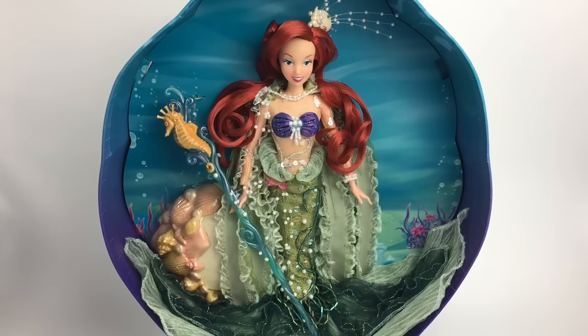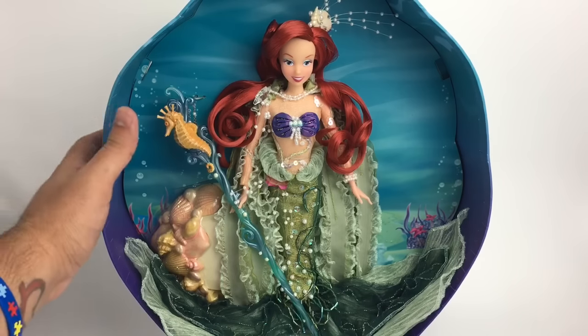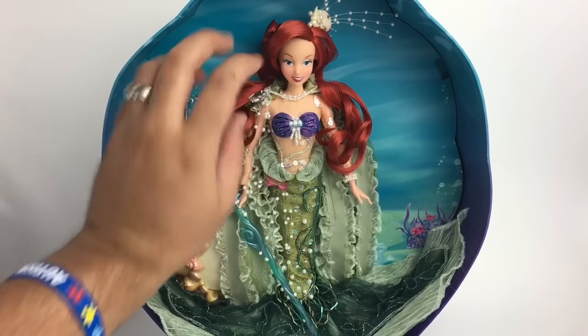I already took her out of the box, but she's not going to stay out of the box — she's staying this way because her display is so pretty and she's such a rare doll. Sometimes you have to pay a lot to get her. I got her for a good deal and I've seen some of them sell for a good deal, but sometimes it gets higher. So she's going to stay in the box.